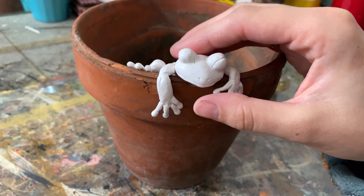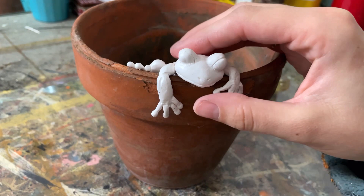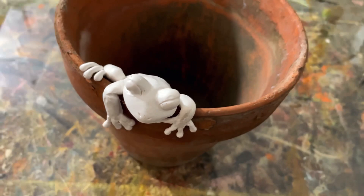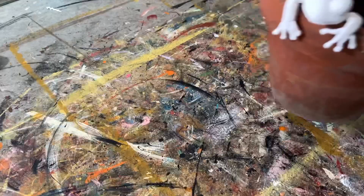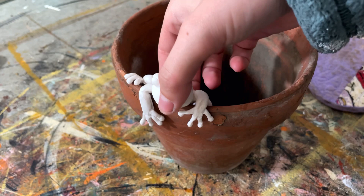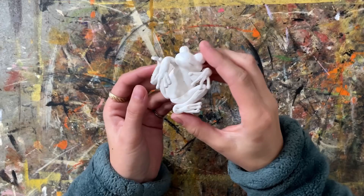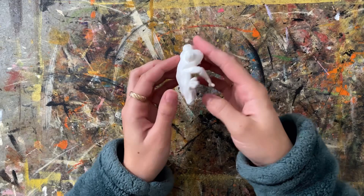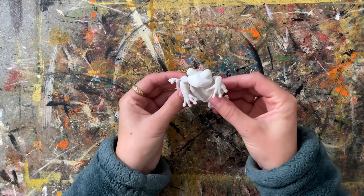I put it back on the pot to check it out, making sure the hands hang over the edge nicely, pressing the foot down over and smoothing everything how I want it. I ended up putting a skewer in diagonally from the bottom up — don't judge my dirty oven — so it wouldn't slide down in the oven. It survived and turned out super cute with no cracks because I used Sculpey Primo. It's nice and flexible.